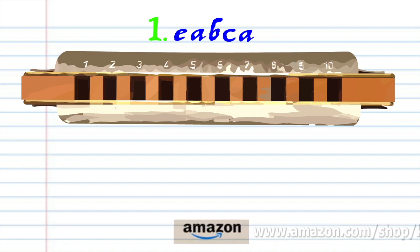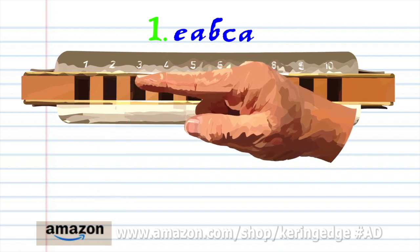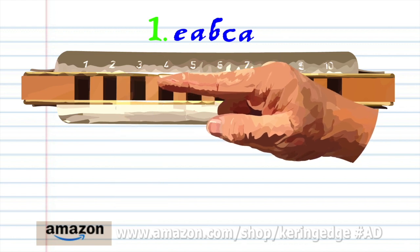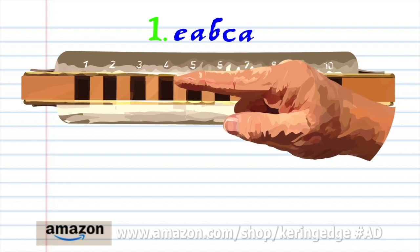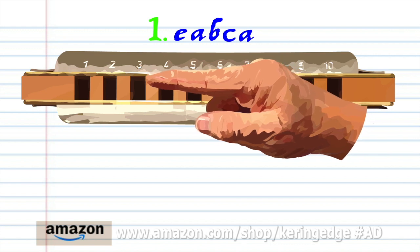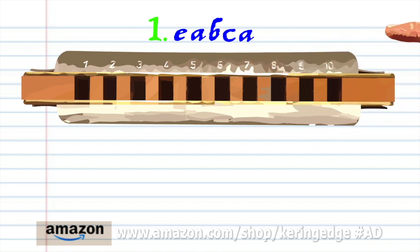Let's take a close look at phrase 1. Blow into 2, breathe in through 3 and bend the note to produce the A. Breathe in through 3 to produce the B. Blow into 4. Breathe in through 3 and bend the note to produce A. Practice this until you end up with something that sounds like this.